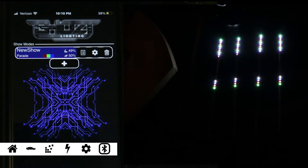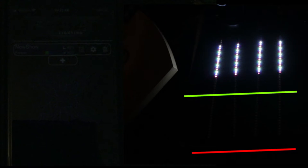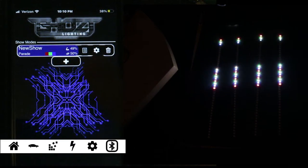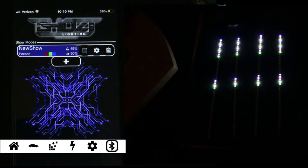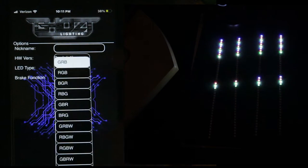I tried to dim the lighting on the second camera so you guys can see it. So right now you can see the strips. Don't freak out about the different colors - we're going to adjust it. It's already highlighted. Go to the little gear where it says LED type and we're going to change that and select GRBW.